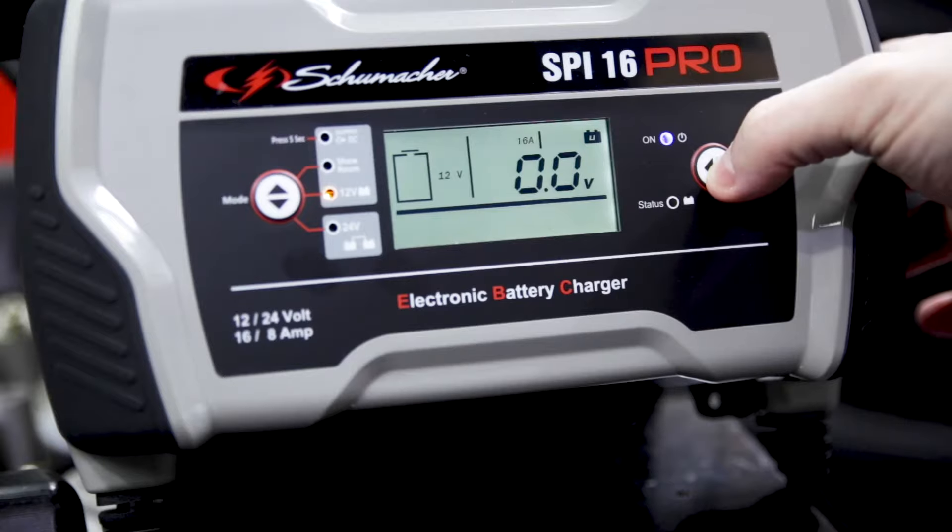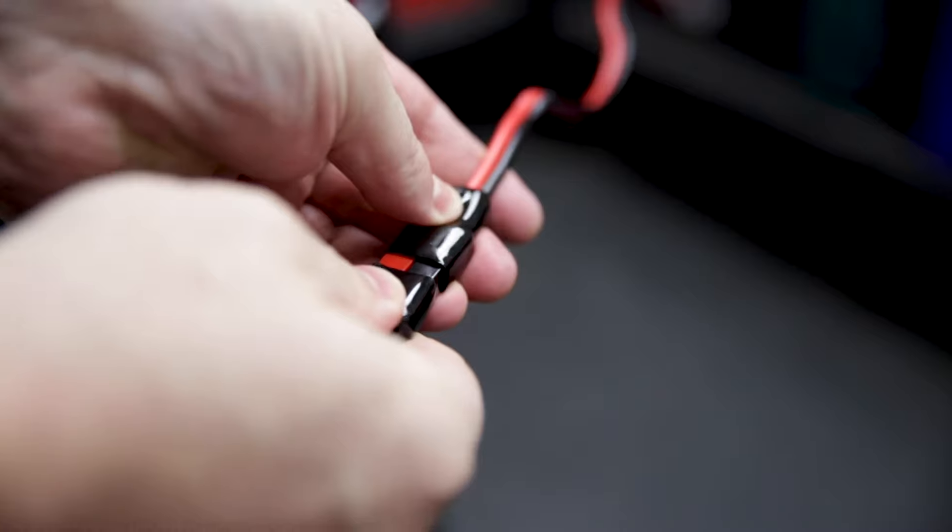Otherwise, it's really easy to use. You disconnect it, select the mode, the battery type, and charge function, and you're off to the races.